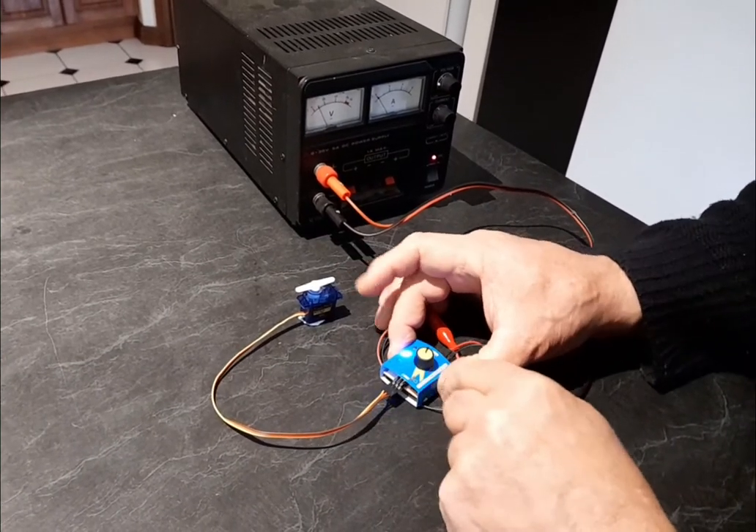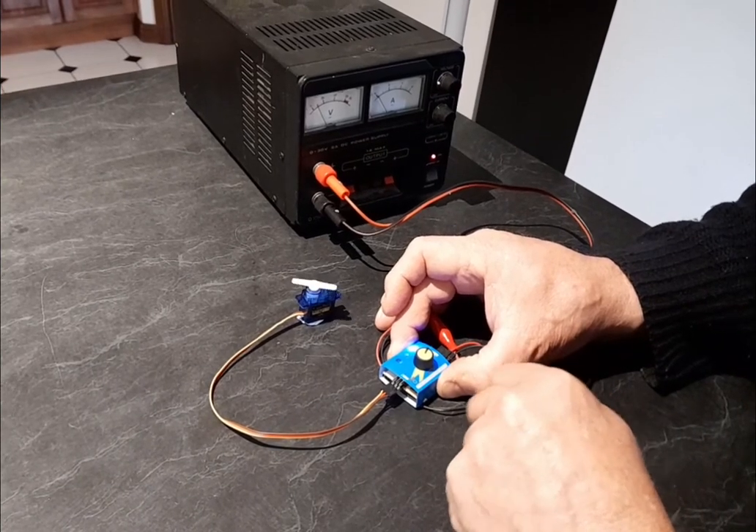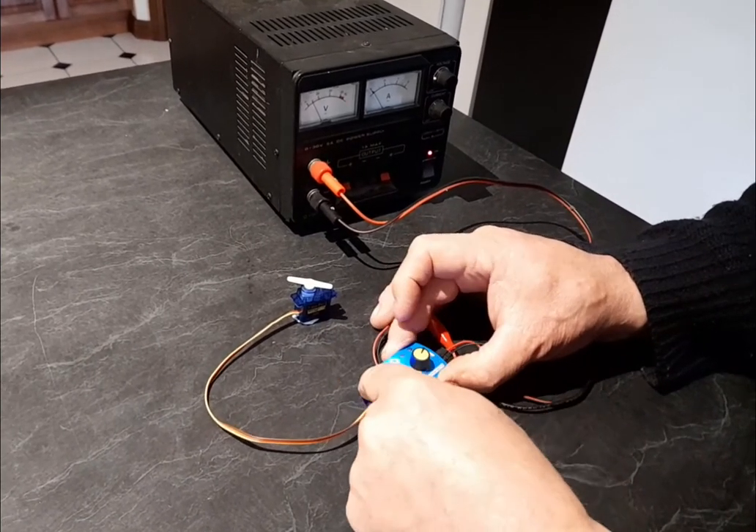In the second mode, center it, and then it auto returns back to there.